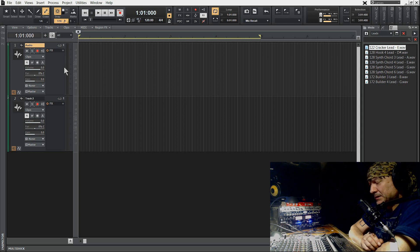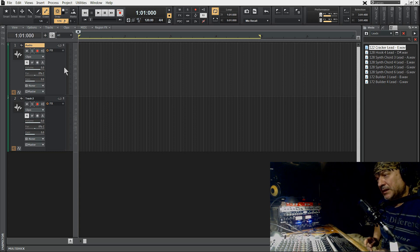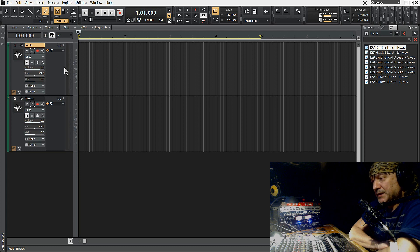Mam na myśli nagrywanie gitary czy wzmacniacza — w zasadzie nagrywanie czegokolwiek przy użyciu więcej niż jednego mikrofonu. W poprzednich filmikach mówiłem o nagrywaniu gitary i zazwyczaj używałem nie jednego, ale dwóch, czasami nawet trzech mikrofonów. Więc chciałem zwrócić uwagę, że używając więcej niż jednego mikrofonu mamy do czynienia z pewnym problemem, a mianowicie z przesunięciem fazowym. Wiąże się to z tym, że dźwięk dociera w różnym czasie do mikrofonów, które się znajdują w różnym dystansie od membrany, od głośnika.